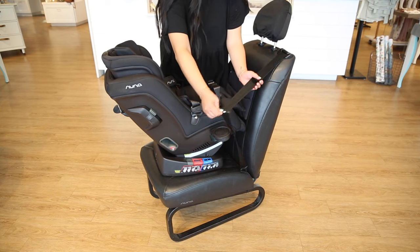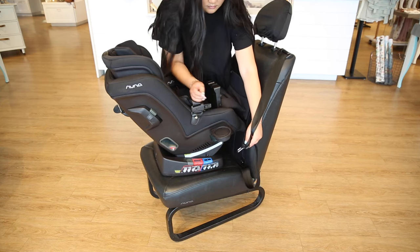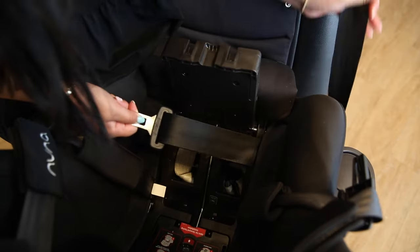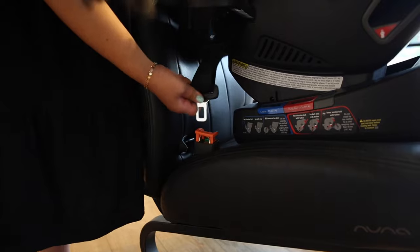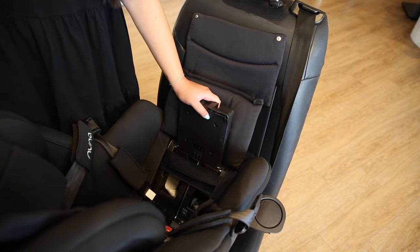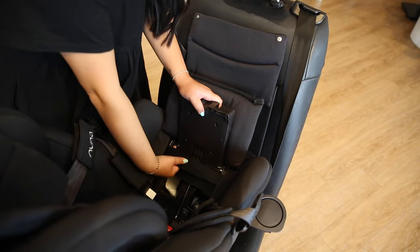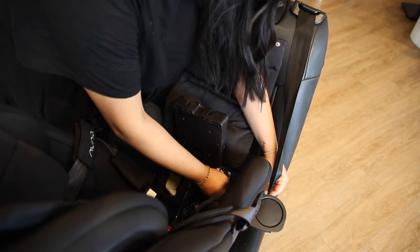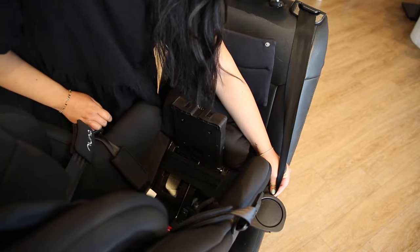Pull the seat belt out and make sure that there are no twists. Thread it through the belt path until you have enough slack to buckle it. Then, you'll need to make sure that there is no slack in the remainder of the belt. Pull the belt tight from above its position in the true tension door and continue tightening all the way up the belt path.